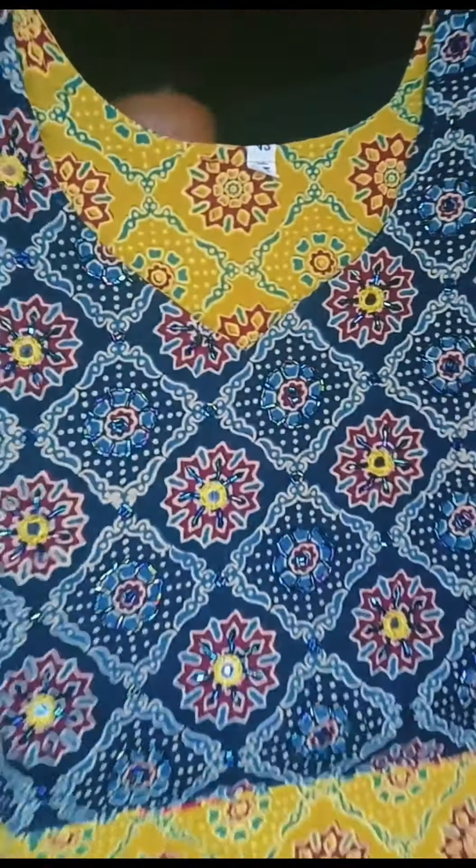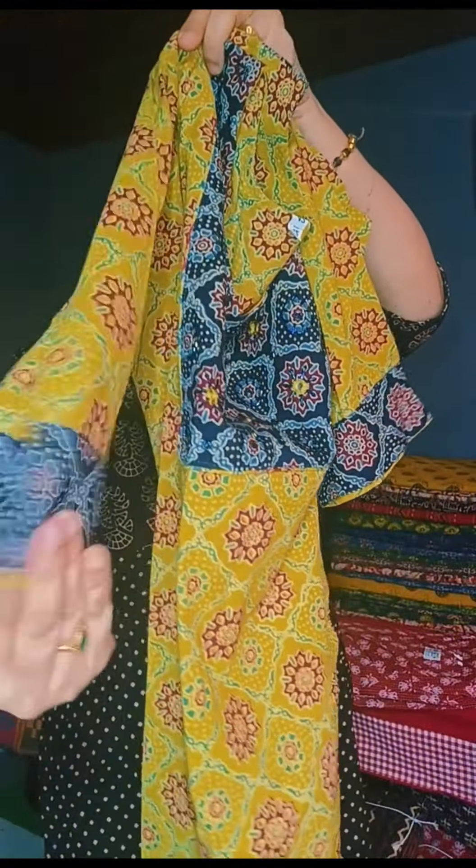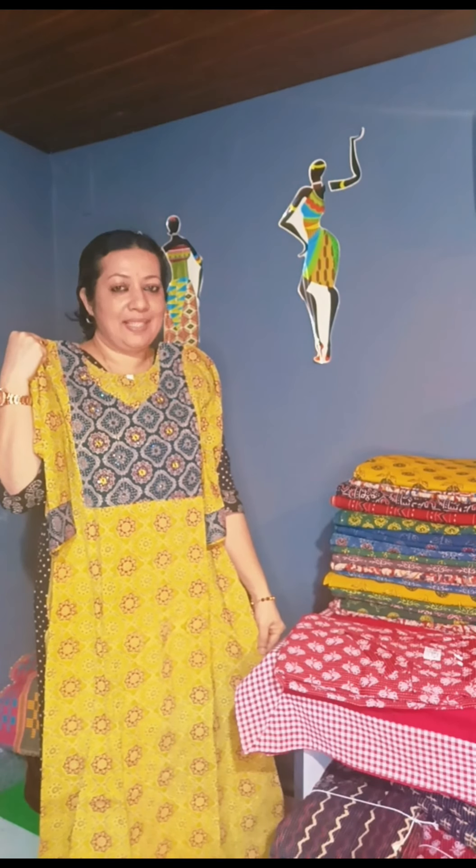The price is $899. This is a style of clothes. The price is $899.